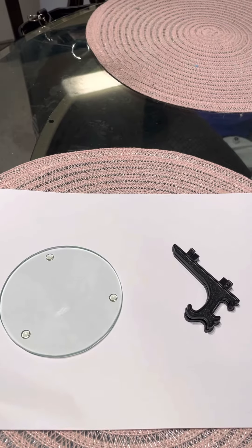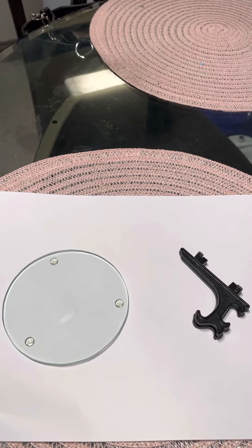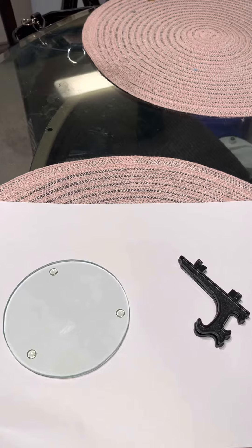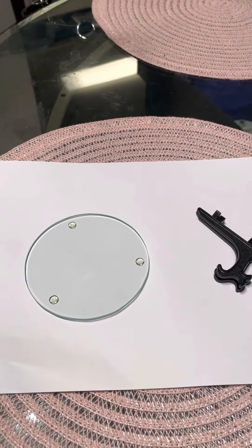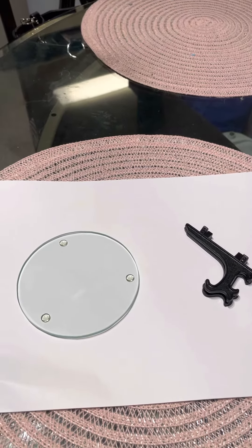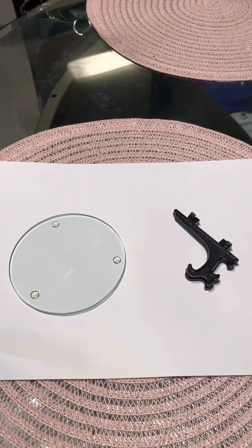Good morning everyone, this is Kathy again from Kathy's Jewelry and Crafts. Today I'm just coming on really quickly to show you how I saved a project. I wanted to etch on this clear glass on my D1 laser, but I have a five watt, so I don't know if it works or not. I've tried all kinds of things, all kinds of paints, and it just didn't work for me.